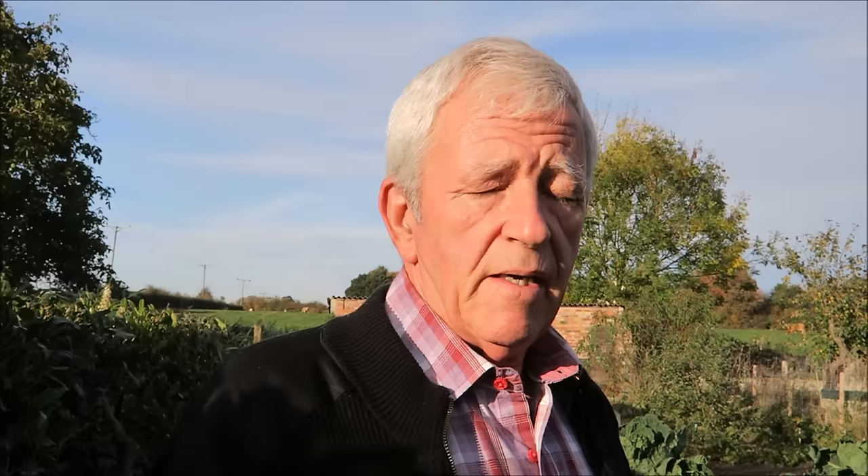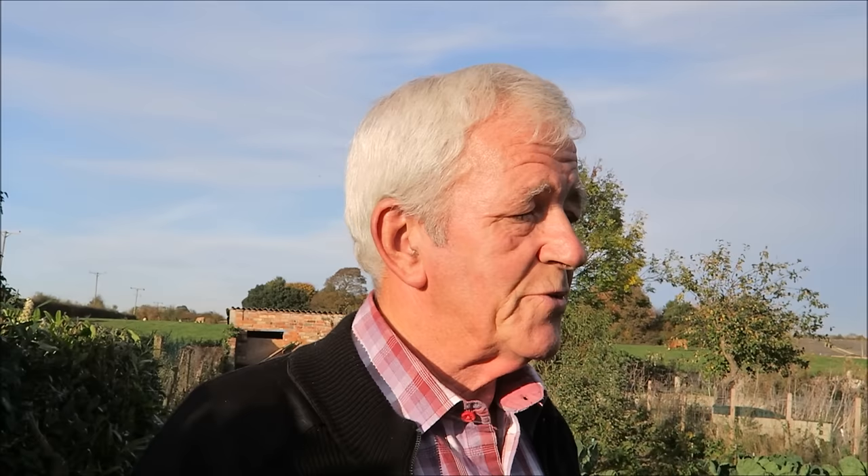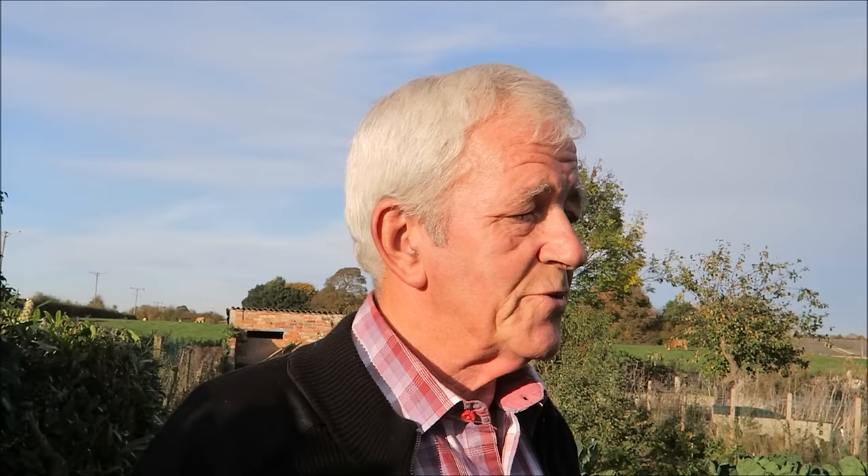Now, all the beans are in — the beans are in here and down at the fruit bottom where the fruit trees are, that's all got the field beans in as well, all round where the apple trees are and in between and everywhere. We are having a little bit of a problem with the squirrel — he keeps lifting them and putting them in little groups, so we'll see what comes up and what doesn't.